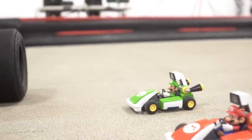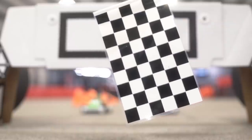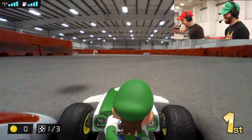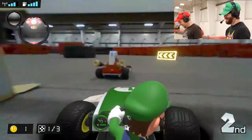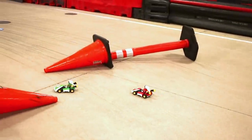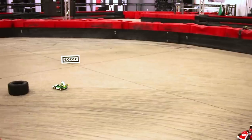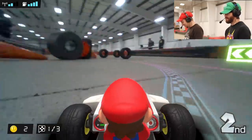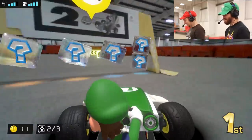Mario and Luigi are going head to head to see who's the top plumber in town - let's get to the fun part: racing! Three, two, one, and go! Get out of my way! It's not Luigi time! Why are you going so much faster than me? I lost your activity back there. I'm on lap two! Let's go!